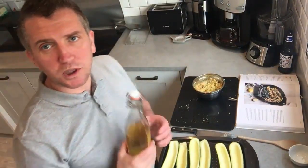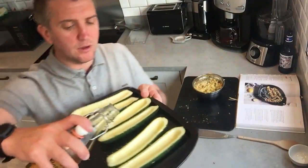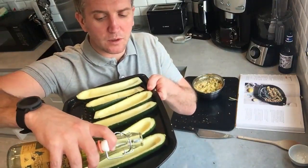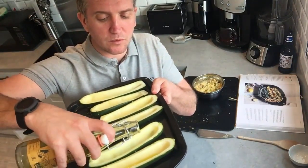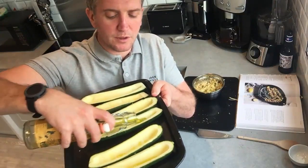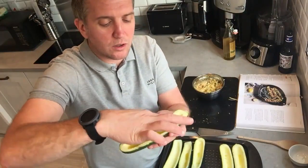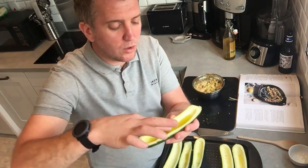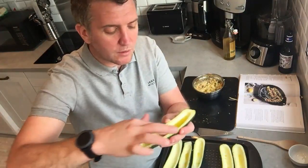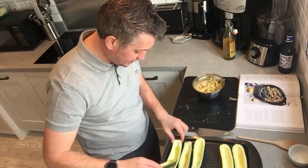Drizzle a little olive oil into the courgette shells — not too much. Use your fingers to spread it around and line the inside, including along the rims as well. Transfer the oil from one shell to the next.